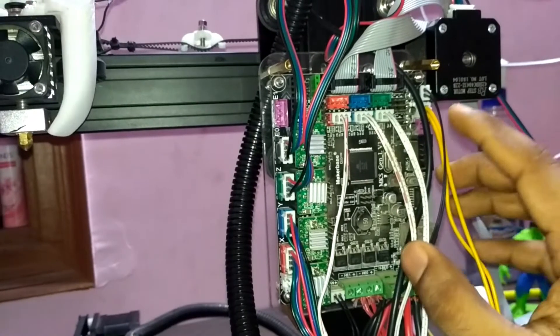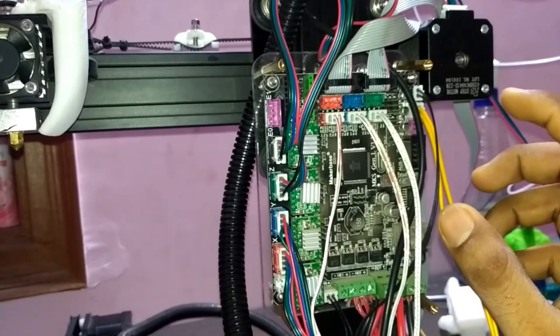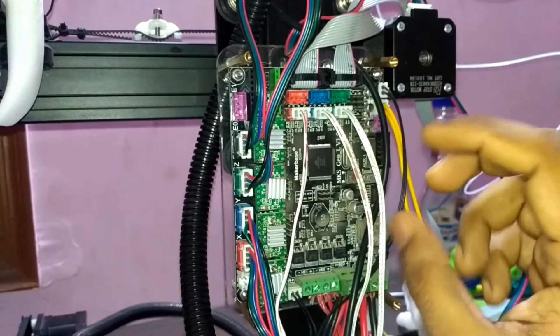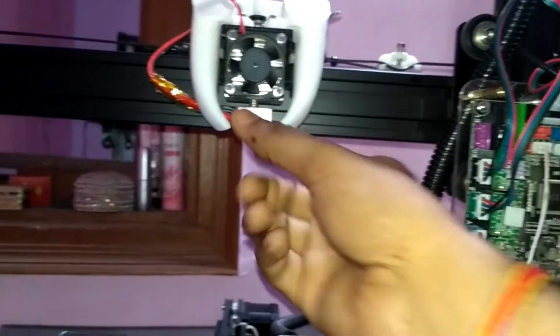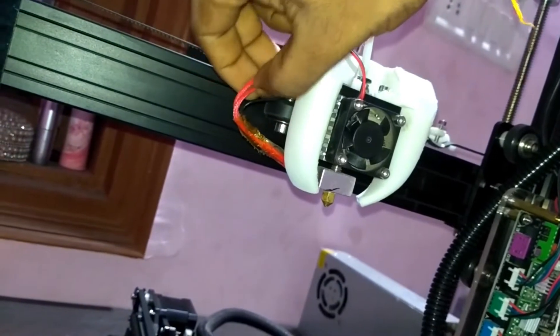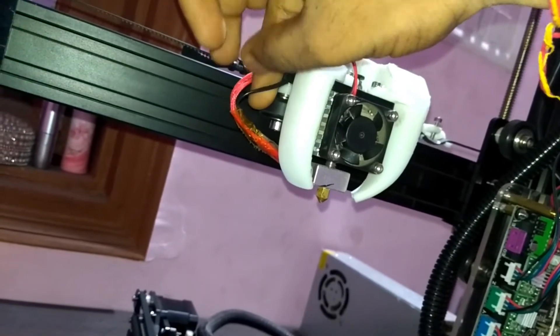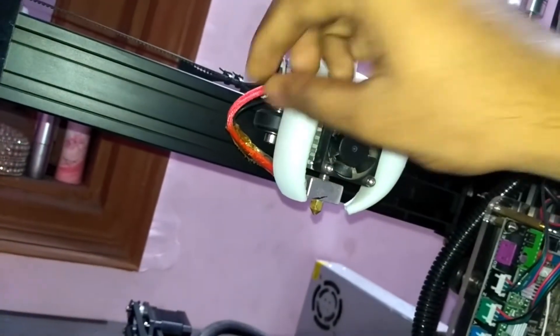Next come the parts that get heated. There are two parts in the printer that get heated: one is the hotend — the extruder that gets heated — and the other is the heated bed. Both heated parts have a sensor inside them. Here you can see my hotend, and there are two wires coming from it: one for the sensor and one to control and power the hotend.